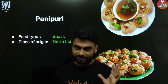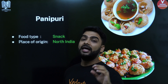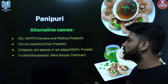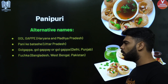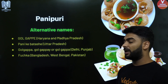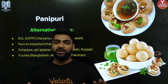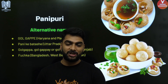Let us start with Pani Puri. Pani Puri is a snack which originated in the north of India. It has many different regional names: it's called Golgappe in Haryana and Madhya Pradesh, Pani Ke Batasha in UP, Golgappa or Golgappe in Delhi and Punjab, Fuchka in Bangladesh, West Bengal and Pakistan, Pani Ke Puchke or Pani Puri in Maharashtra. It has got different names and it's something that we all love and absolutely enjoy having.